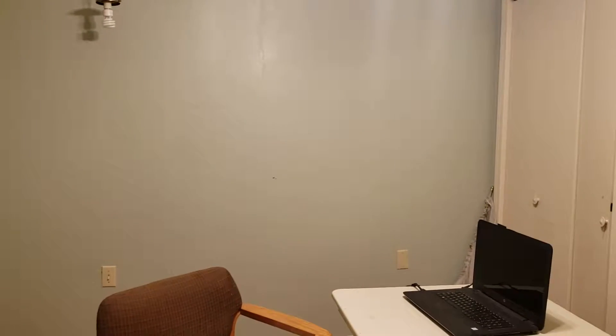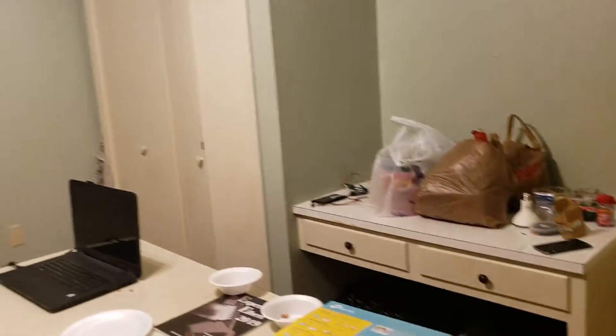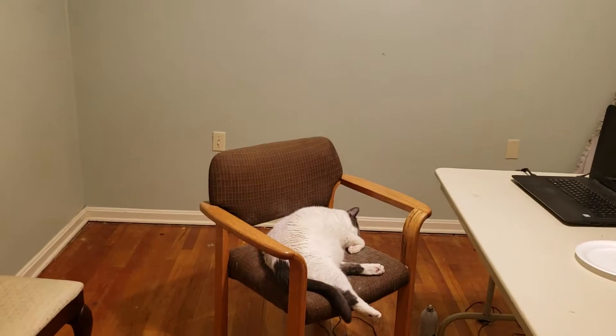I know it's been quite a while since I did my last video, and the reason why is because I moved into a new office. It is a new office and it came with a cat — well, that's just my cat.